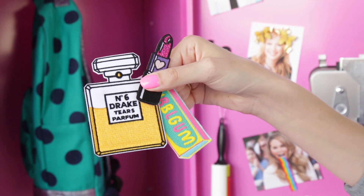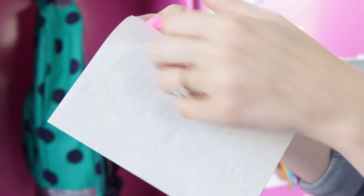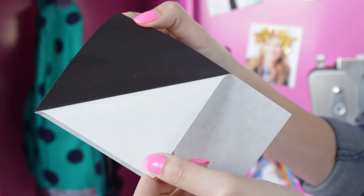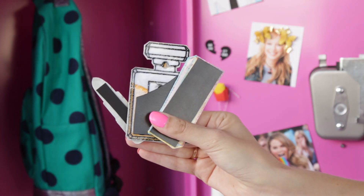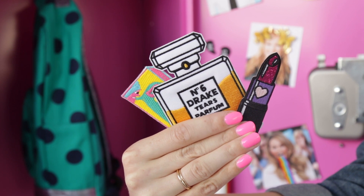You can also turn patches into magnets using adhesive magnet paper. Peel off the back, stick on your patches, cut around them, and you have a whole new set of magnets — perfect for using up any leftover patches.